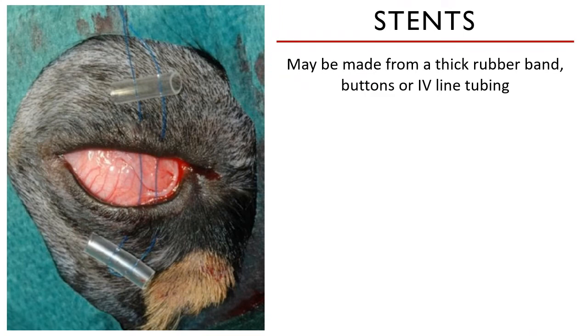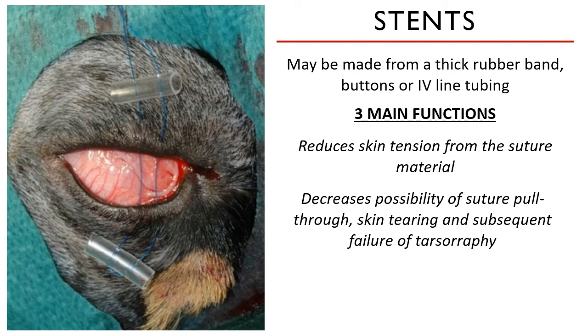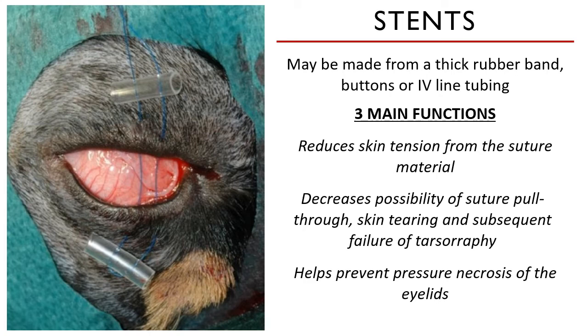Focusing on the stents: stents may be made from a thick rubber band, buttons, or IV line tubing cut into short pieces. They serve three main functions. Number one, they reduce the skin tension from the suture material. They limit the possibility of suture pull-through, skin tearing, and subsequent breakdown of the tarsorrhaphy. They also help prevent pressure necrosis of the eyelids. Remember, these eyelids may be inflamed after the eye is proptosed, and when they are attempted to be closed, they can be really friable and tear apart easily. Stents help address this problem.